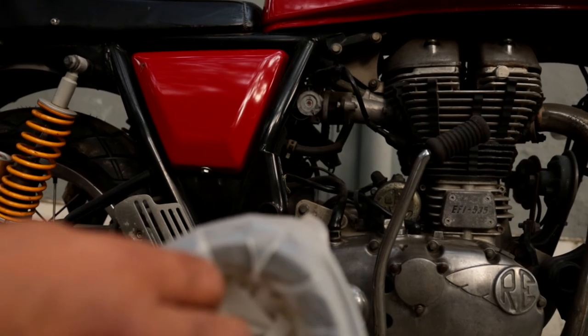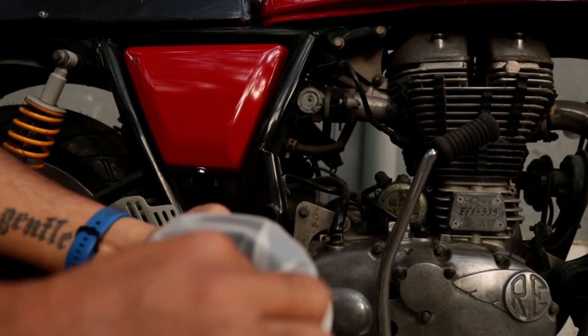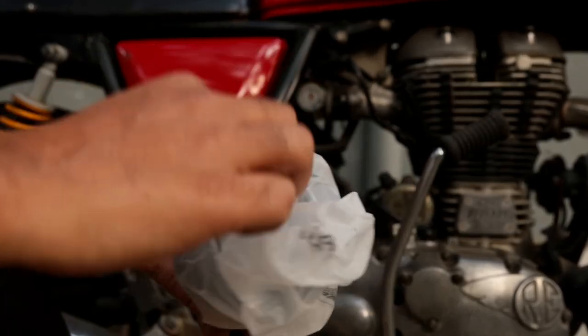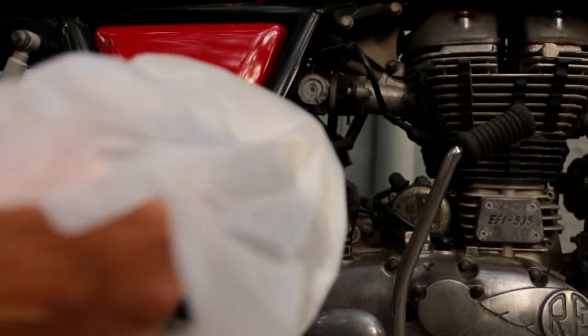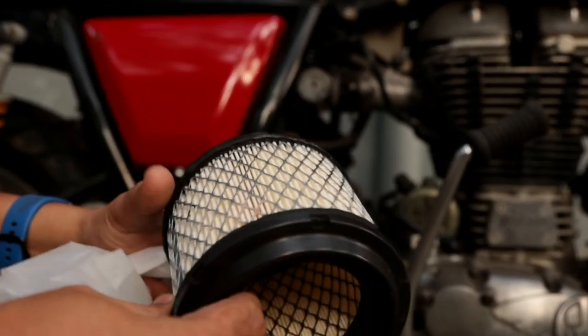Like every living organism, your bike's engine also needs to breathe clean air to stay healthy. This is why it's important to clean and replace the air filter at regular intervals, and it's also really easy.